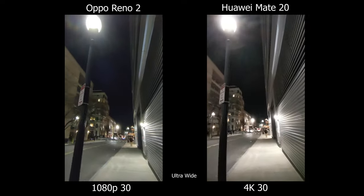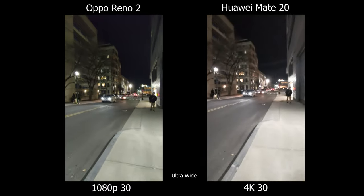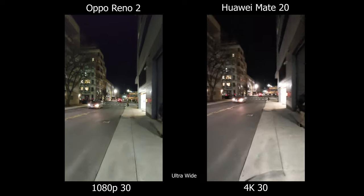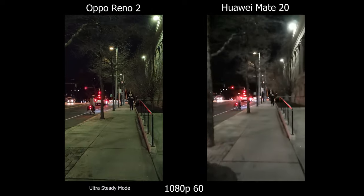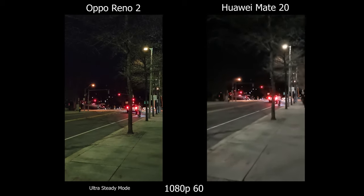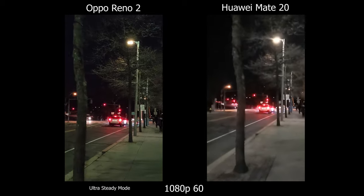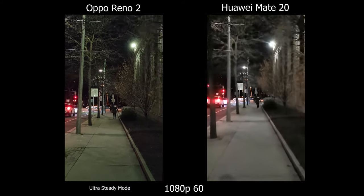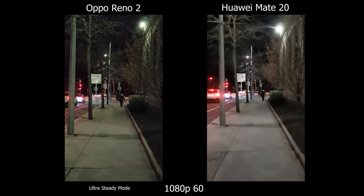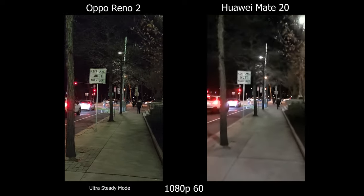For the ultra wide angle lens, the Oppo Reno 2 is a clear winner. On the Mate 20 it's pretty laggy or looks like it has a really slow shutter speed. I tried out the ultra steady mode on the Oppo, which only shoots up to 1080p 60 — I matched that on the Mate 20 and the Oppo looks way cleaner. I would highly suggest this mode for low light situations. On the Mate 20, I would just forget it — I'd rather have clean footage than really crappy 4K footage.